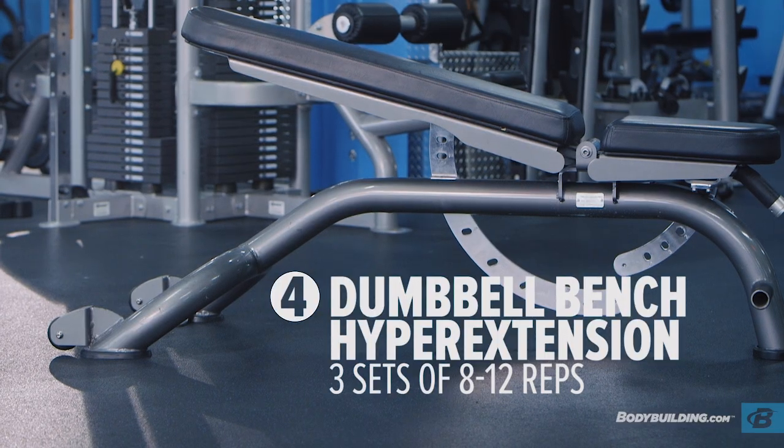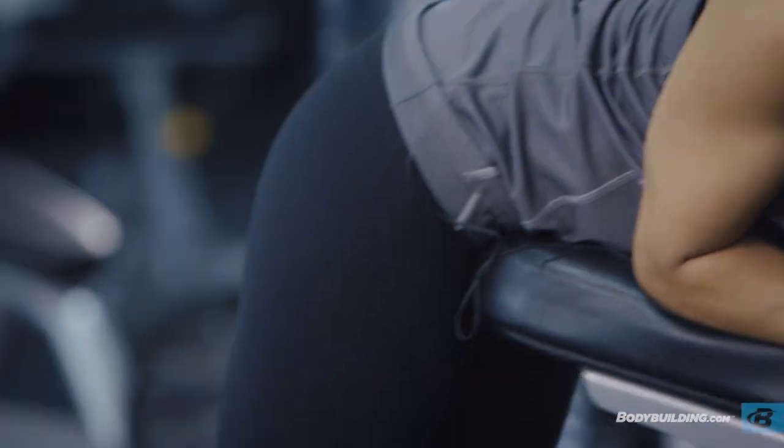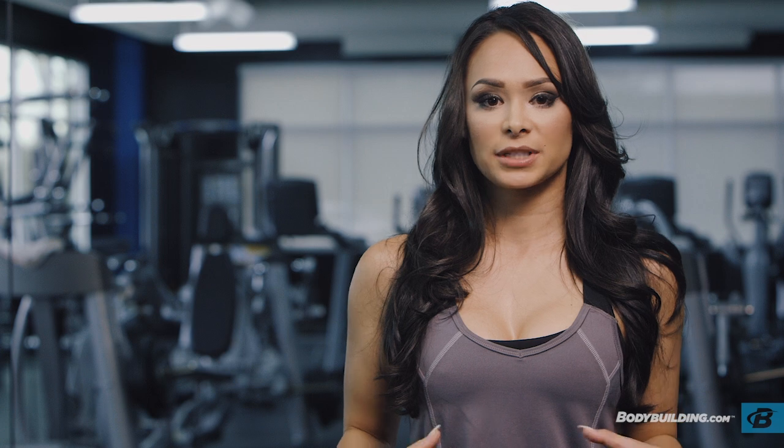On bench hyperextensions, you're really going to feel this isolation in your glutes — that's why I love them so much. When you're doing the hyperextensions, you want to have your body completely straight. If that means elevating up on your elbows a little bit, you can do so. Again, having that core tight will help you keep that.